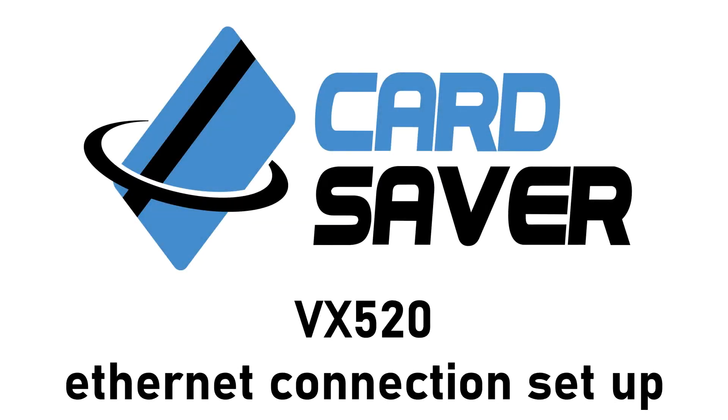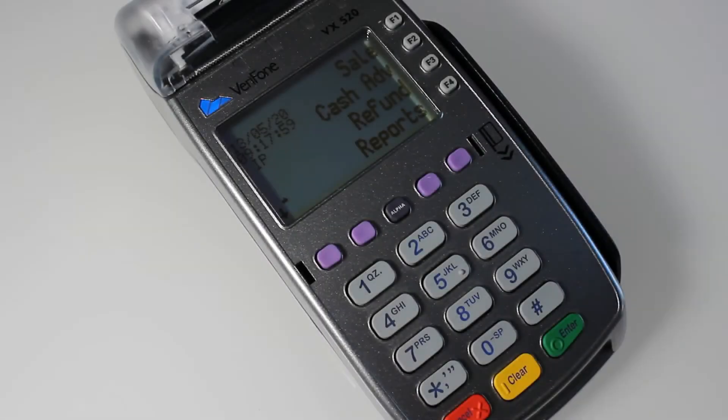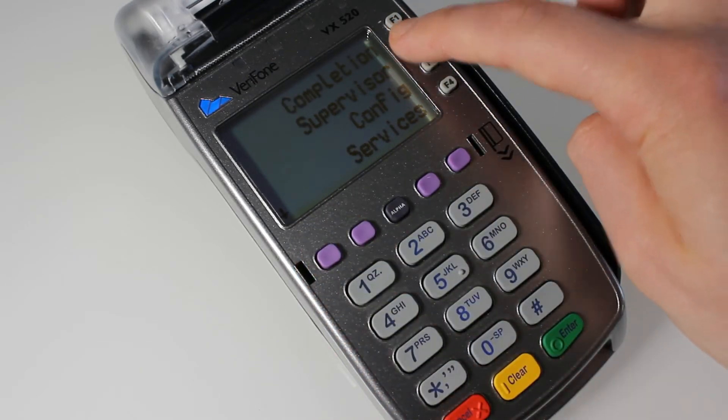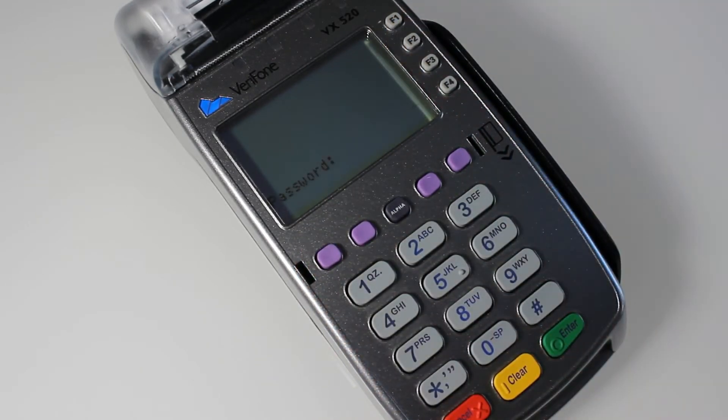Hello and welcome to the Card Saver tutorial on setting up your Verifone VX520 terminal. If you want to connect your terminal to your Ethernet port, all you need to do is press the down arrow, go down to Supervisor, and put in your password. If you don't know your password, it should be in the manual that came with the terminal, otherwise get in touch with us if you still can't find it.